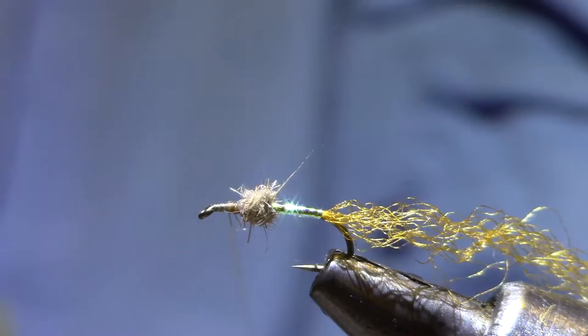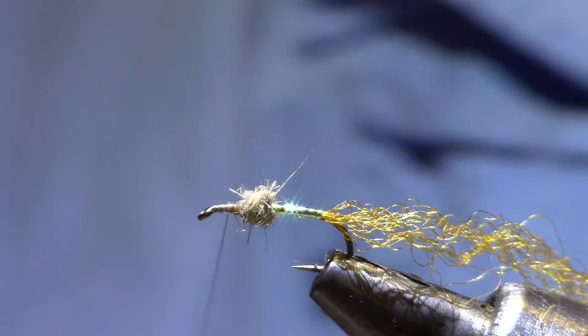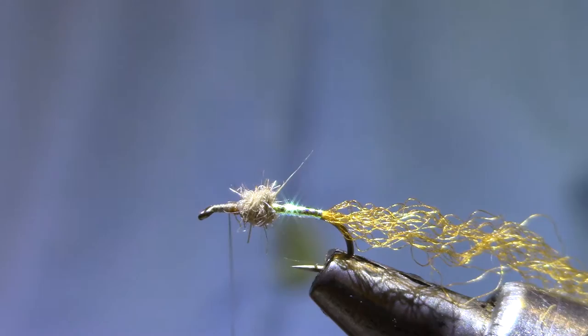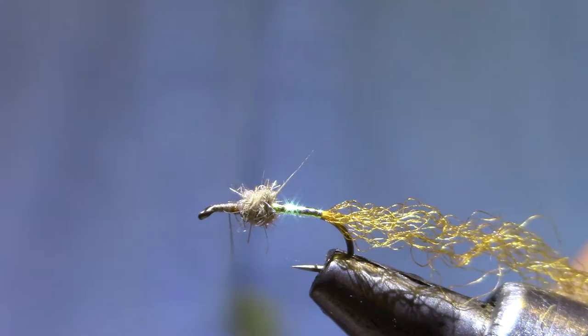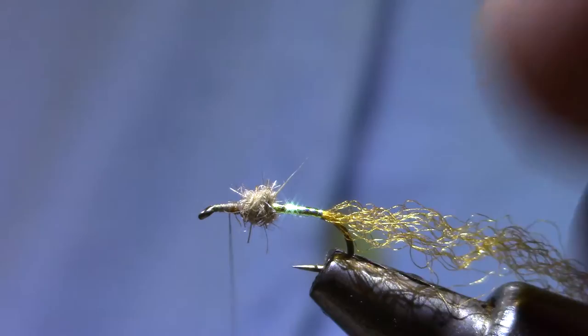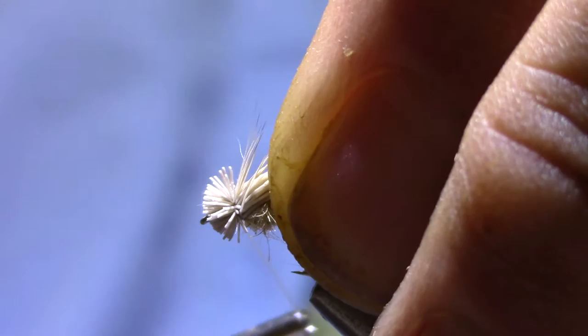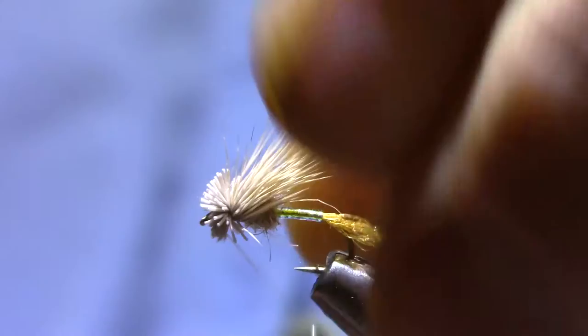The deer hair is comparable to unsize. I'm going to get a pretty good bundle of this. This hair doesn't have much underfur and everything's nice and straight, so I'm often able to come straight off the hide and not need to stack it. I'm going to cut this to length before I even tie it in. I'll get the thread right up against the ball, set the hair on so that it comes right out to the eye, and tighten it up.